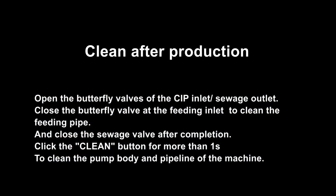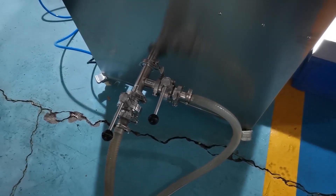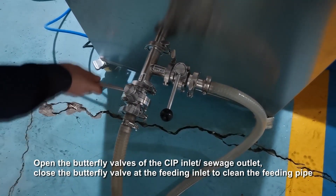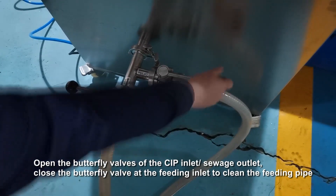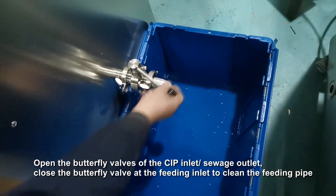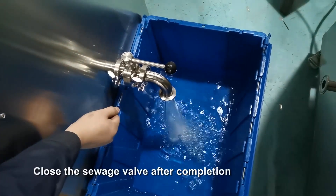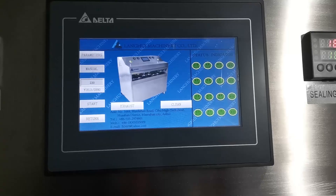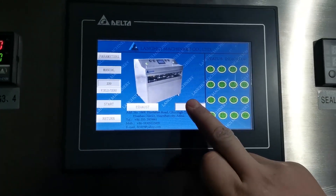Clean after production. Open the butterfly valves of the CIP inlet and sewage outlet. Close the butterfly valve at the feeding inlet to clean the feeding pipe. Close the sewage valve after completion. Click the clean button more than once to clean the pump body and pipeline of the machine.